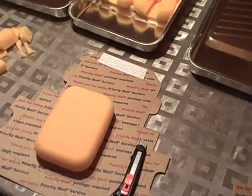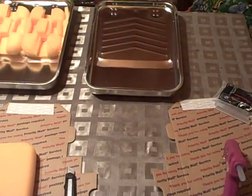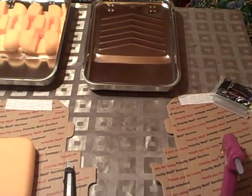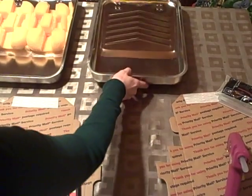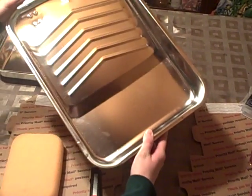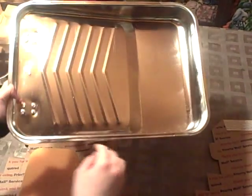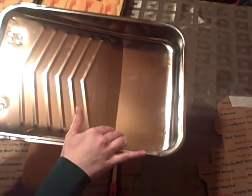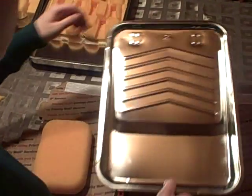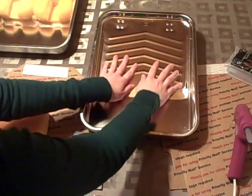First of all we're going to talk about our pan. Most other wetlands models use a roasting pan that you then elevate to get the right slope you need to have water run through your sponges. I like paint pans, which you also find in a home improvement store, because they're already elevated in one section so you get the right slope, and then you have this nice section down here to catch the water so it doesn't slosh out and make a mess.